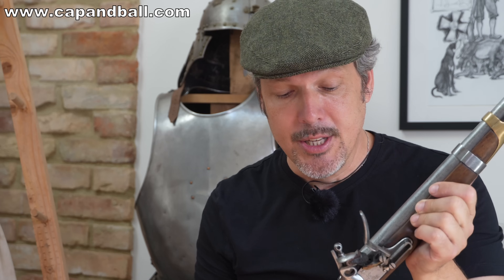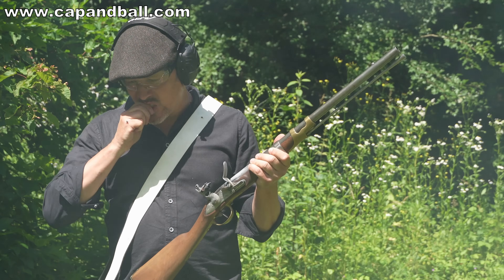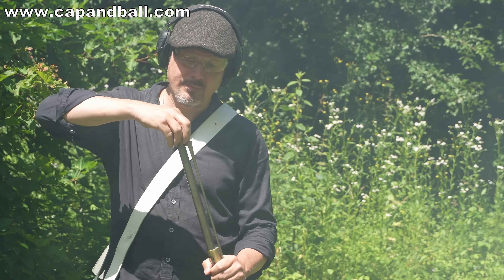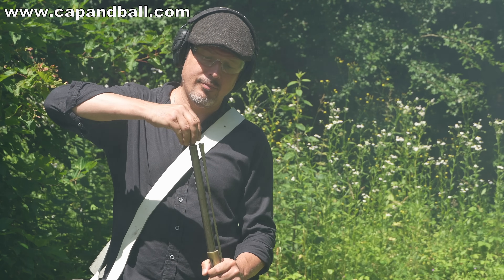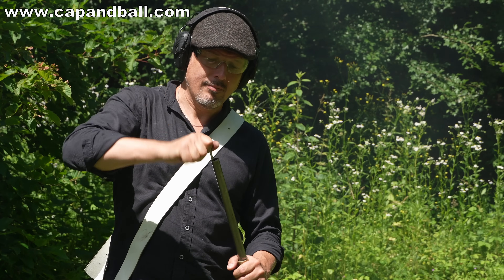Today we usually call it a carbine, but according to French terminology the carbine was a rifled arm, so we rather call it a Musqueton, and this is what I'm going to try to do all along this series of videos. I have to admit I have a crush on muzzle-loading cavalry firearms, and I have to say that the Model 1786 Light Cavalry Musqueton is one of the most elegant ones. Making it work today on the range is a true privilege.